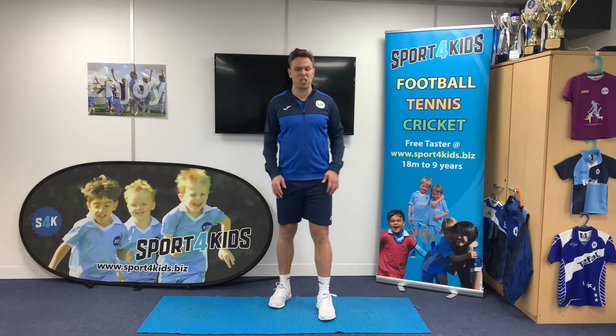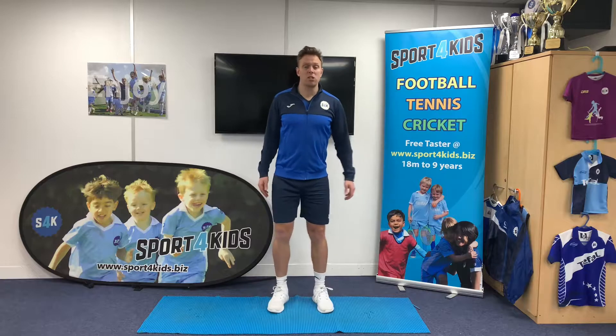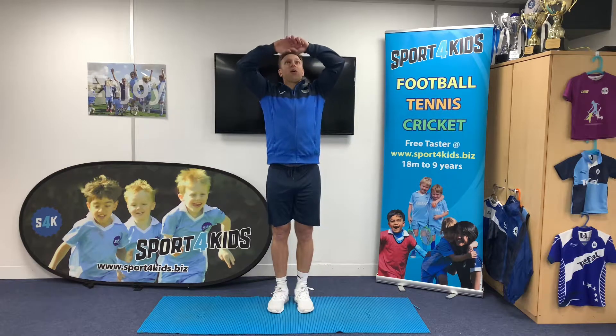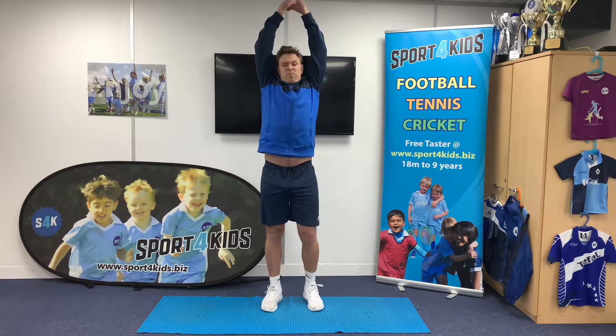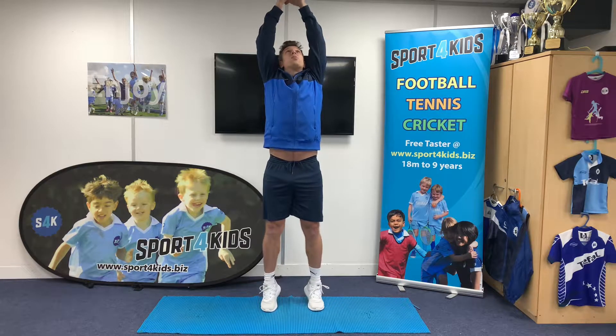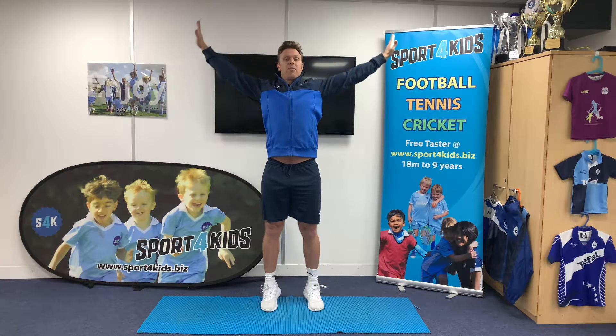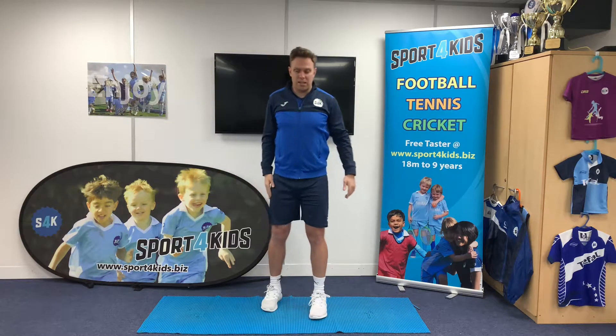Now we're going to go into our stretches — one for our upper body and one for our lower body. For the first stretch, we're going to put our hands together and go up into a tree position, stretching all the way up high on our tippy toes. What we're stretching here is your core, your back, and your shoulders. Then we slowly come down.